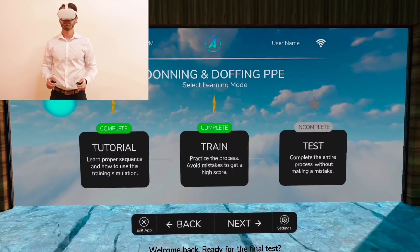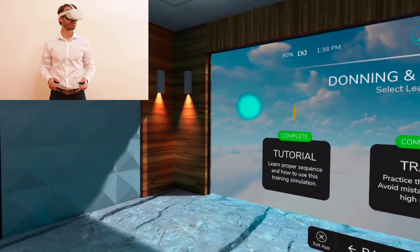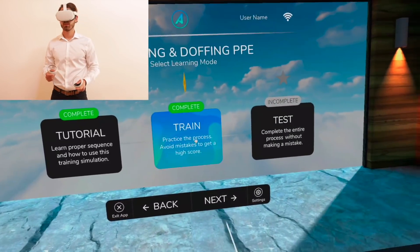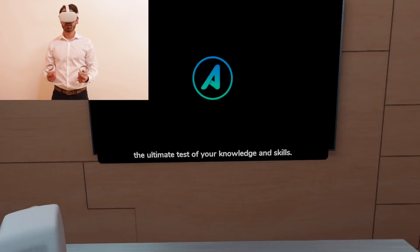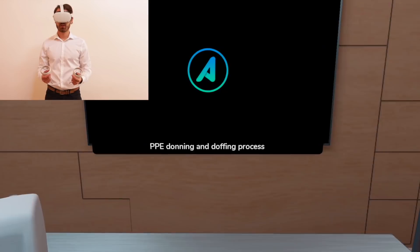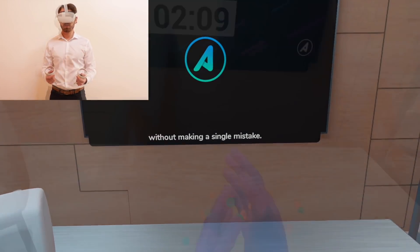Welcome back. Ready for the final test? If not, you can always repeat the training or tutorial. Welcome to the final exam, the ultimate test of your knowledge and skills. You must perform the entire PPE donning and doffing process in less than 3 minutes without making a single mistake.